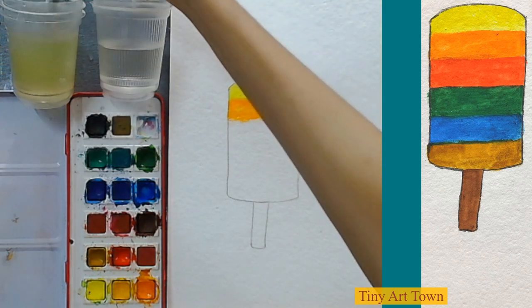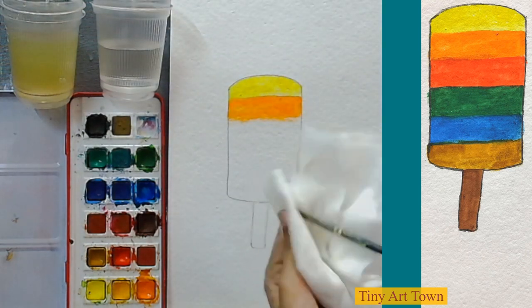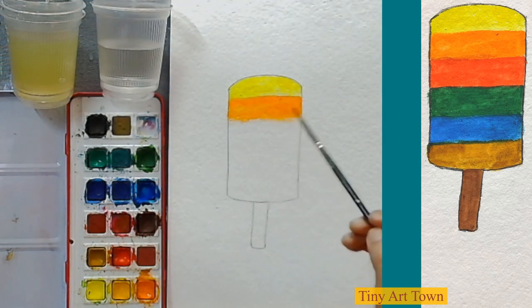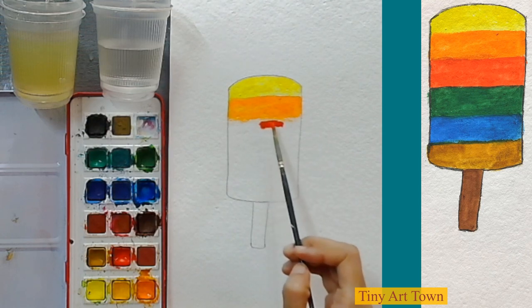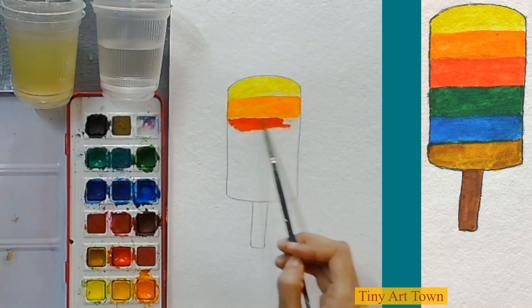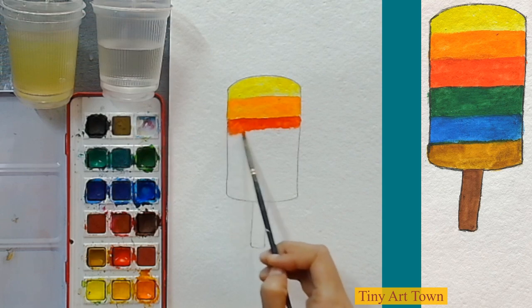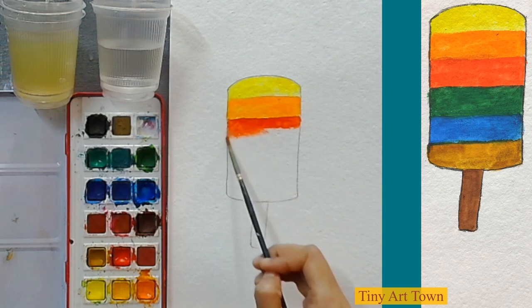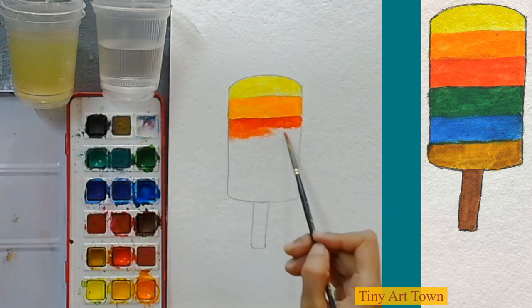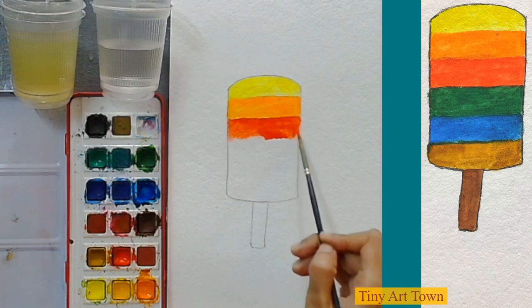Again we are going to wash our brush because it has orange color in it — just wipe it on the tissue paper, take some clean water, and then we are going to put some red color. If the color runs out, you can grab some more. If your brush is dry, take some water.